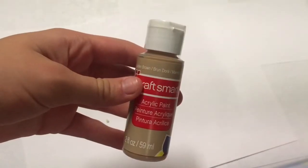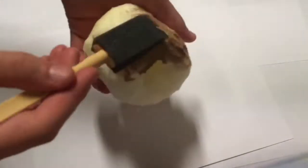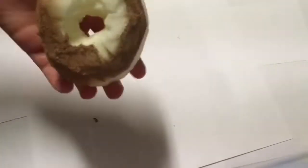Now we're going to go ahead and paint the squishy. It's best to use puffy paint, but I couldn't find brown puffy paint in the store, so I'm just going to use regular acrylic.